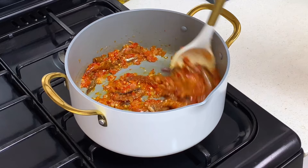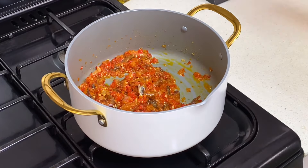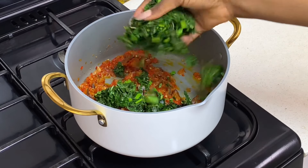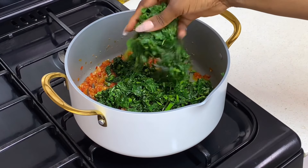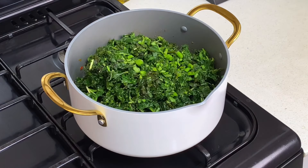Now that the sauce has fried for about six to seven minutes — remember to do this on low heat, you do not want to cook this on high heat at all — go ahead to add in your vibrant green vegetables into the pot, into your sauce, and then combine everything together.